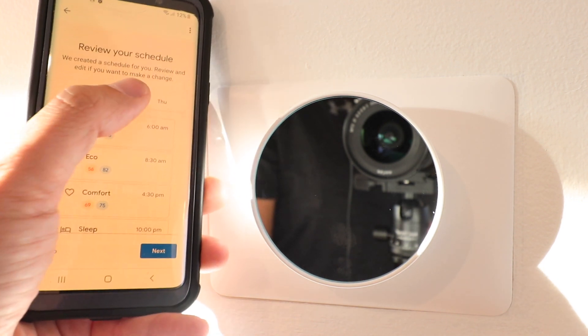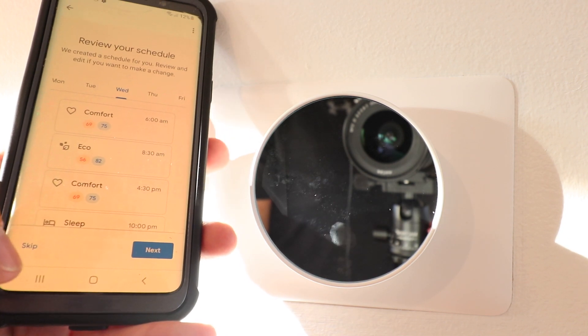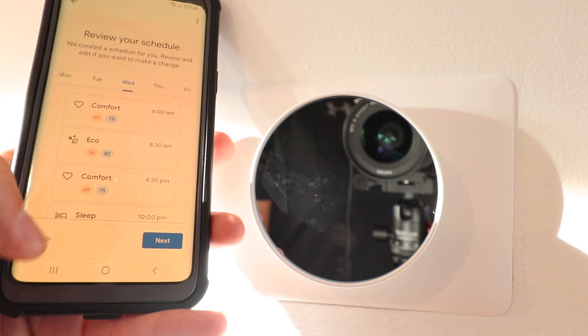Another major change to the new Nest thermostat is that the price has been greatly reduced — about half the price of the third generation Nest thermostat. This new Nest thermostat comes in at around $120 to $130 typically; I picked this up for about $129. Check the links below if you're interested in purchasing one.